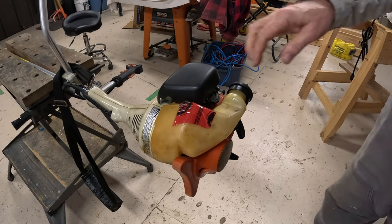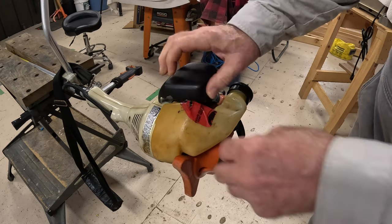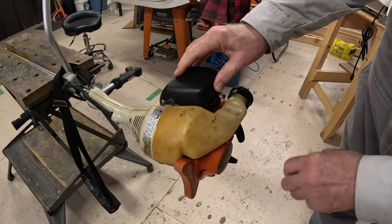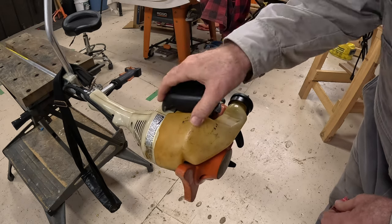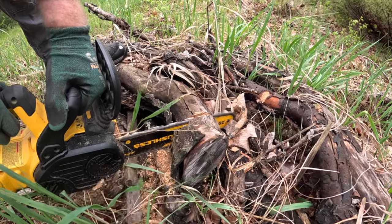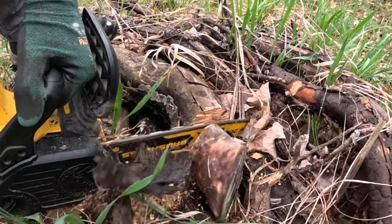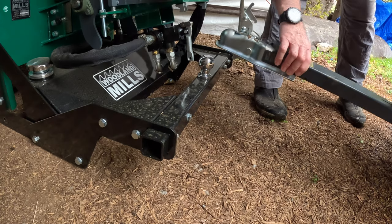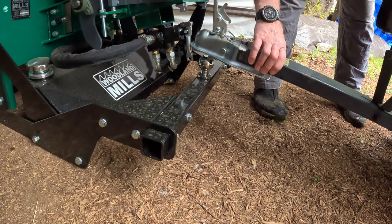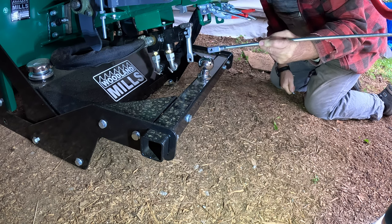Hi folks, today's video is going to be about a couple of badly needed repairs and a modification. I've got a cracked fuel tank on my trimmer that I need to fix. I managed to bounce my little DeWalt chainsaw off a rock while cutting some limbs that were laying on the ground. And I've got a part coming in from Woodland Mills to fix the trailer hitch issues on the chipper. So let's get to it.